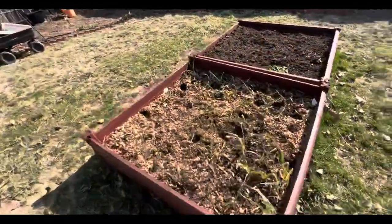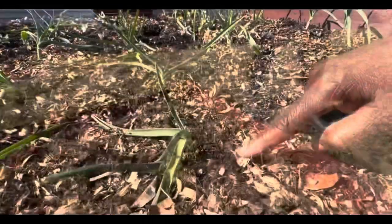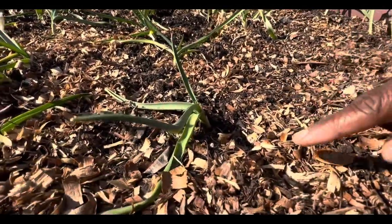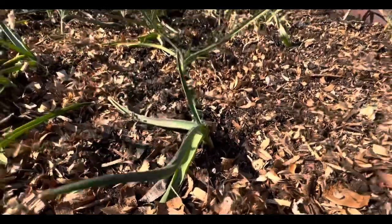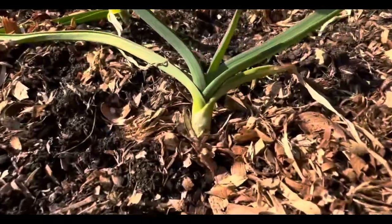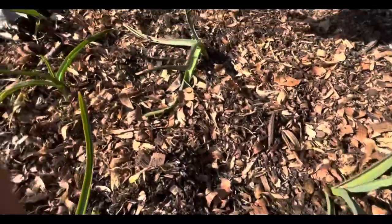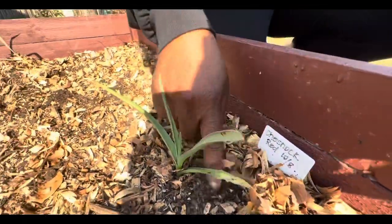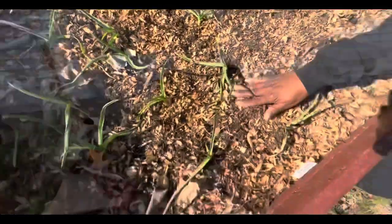Do we have replacements for the garlic? Yes — let me show you guys. This one looks really pretty, looks like it's braiding — it looks really nice. This is a Chesnock Red. Honestly, I don't think I'm going to dig it up and replace the garlic in the bucket.